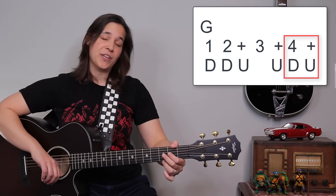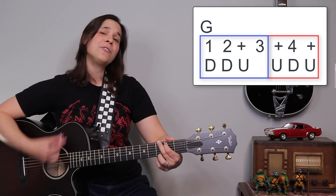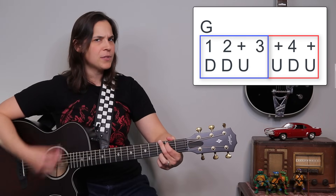And then just add the four and on the end. The full pattern is down, down, up, up, down, up, down, up, up, down, up.